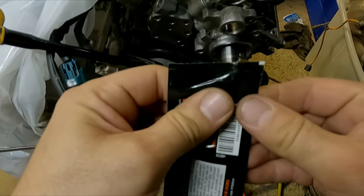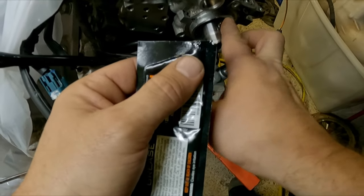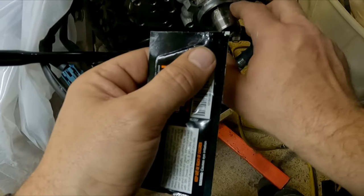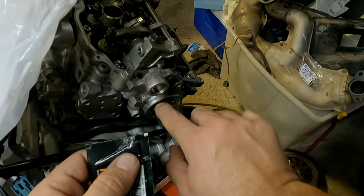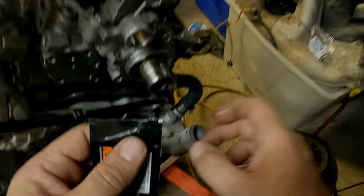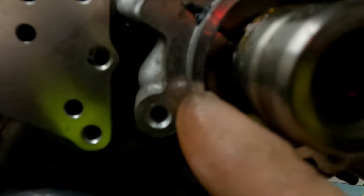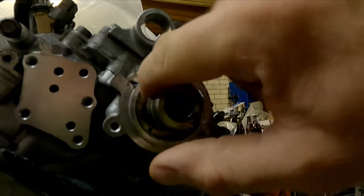Next, get your lubricant — I'm just using engine lube here, but rubber grease works too, anything that's going to lube it up. You just want to stop the seal going on dry. Put it on the snout of the camshaft, trying not to get any on the inside, because that's where your seal is going to seat and that needs to be dry. Get the lubricant on there nicely, and then we'll do the same thing with the seal.